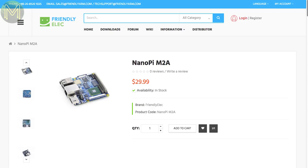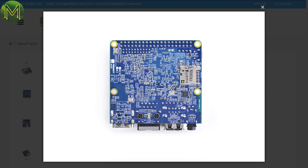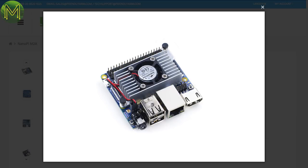Meanwhile, over at FriendlyARM, they have released the NanoPi M2A SBC, which runs the quad-core S5P4418 SoC. This board is almost identical to the NanoPi M2, with 1 GB DDR3 RAM, wireless, gigabit Ethernet, and all the usual stuff. You can pick this up for around $30 US currently.